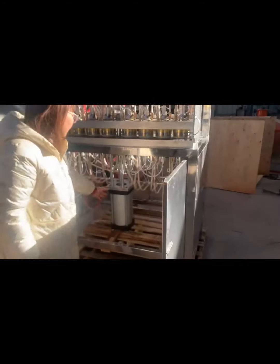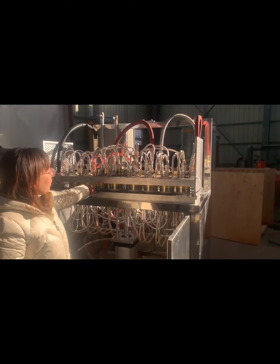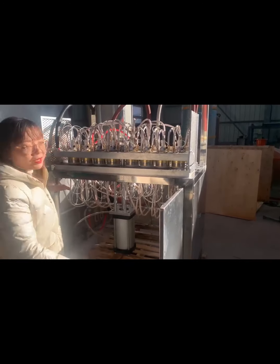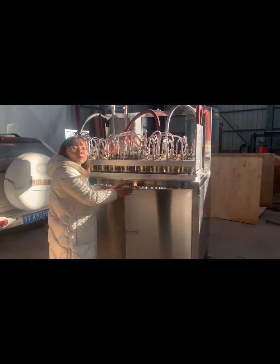This is the cylinder. This function is used to let the mold move up and down to produce the EPS cup. This machine's energy cost is very low — just using the compressor.